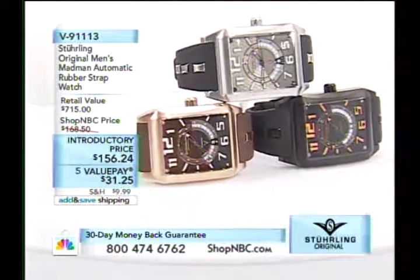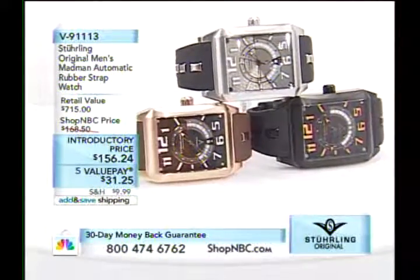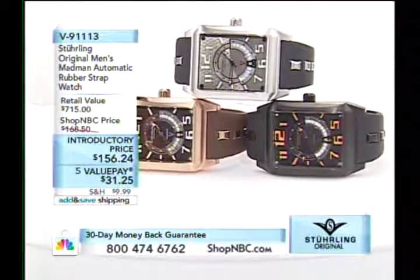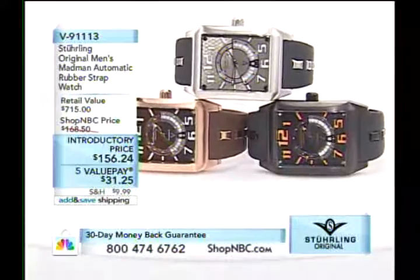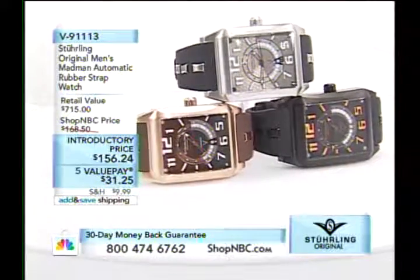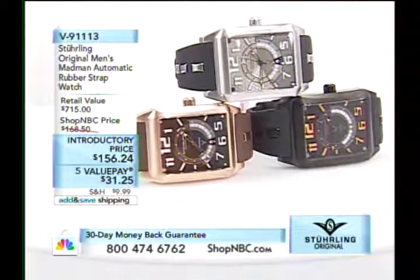If you're going to buy the watch, you have to get the straps. I love that little tool that comes with it — a strap changing tool — comes in a nice little box.